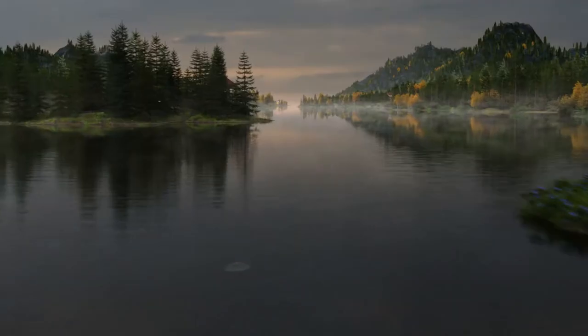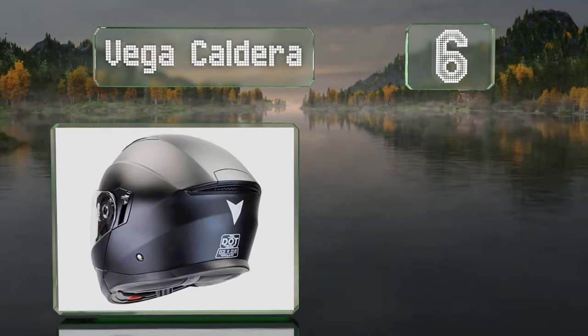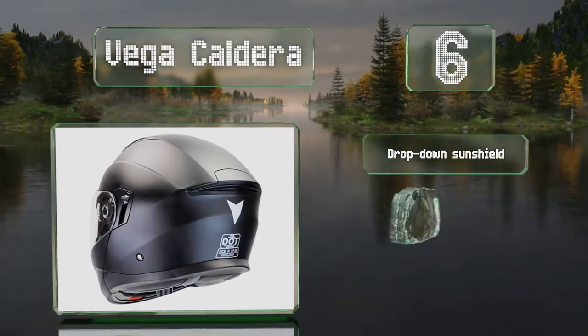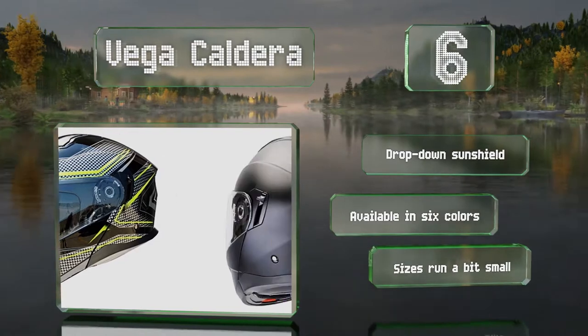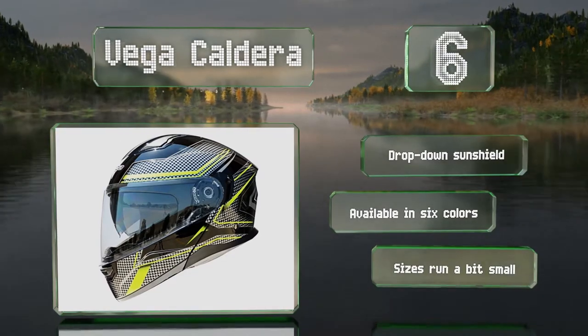At number 6: the unisex Vega Caldera offers as much as a 30% wider view than most, thanks to its large eye port, and it has an ultra-clear shield with contoured edges to help improve clarity. It boasts a moisture-wicking liner and can accommodate Bluetooth communication systems. It includes a drop-down sunshield and is available in six colors. However, note that the sizes run a bit small.